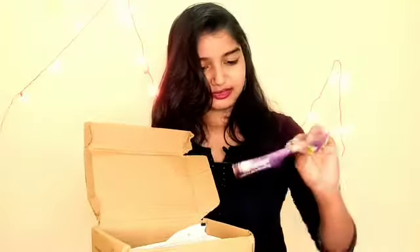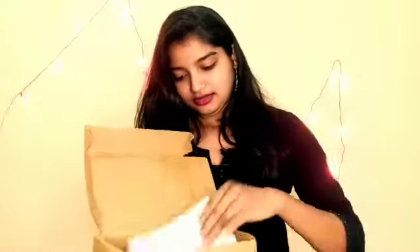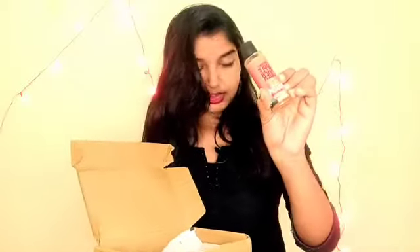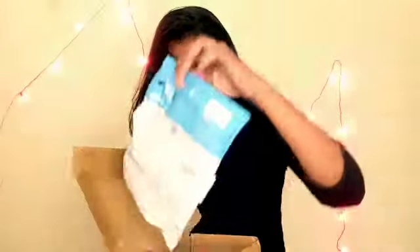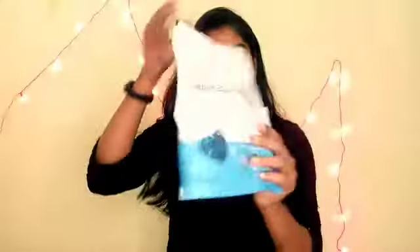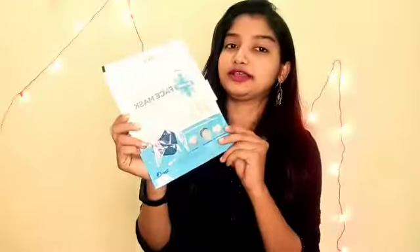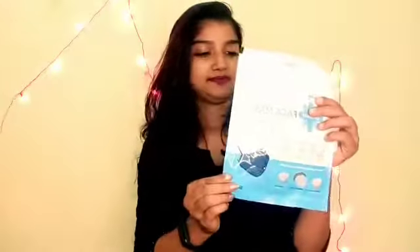Here is the capsule. And there is one more apple cider — this is a bottle. And this is a face mask in L size. You can see the L size. These products are amazing.